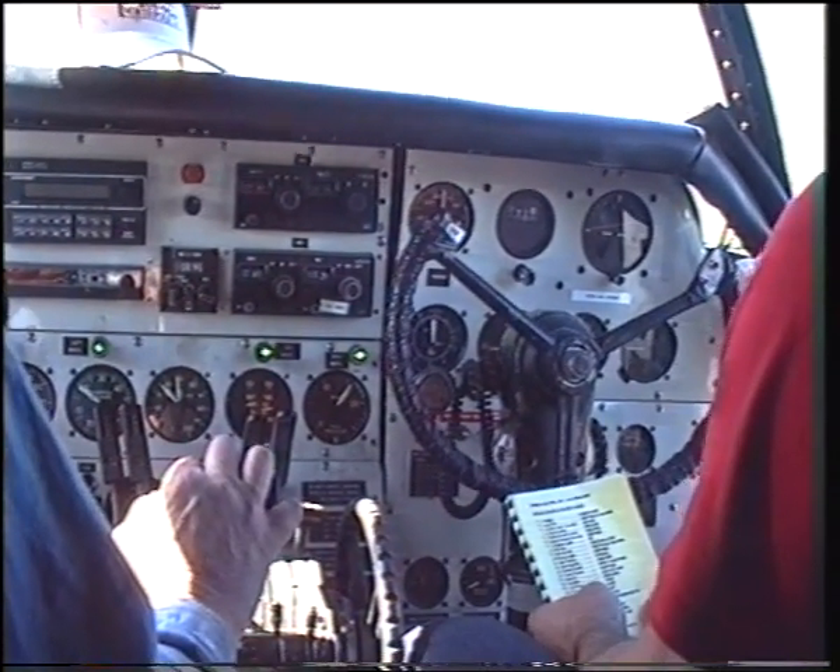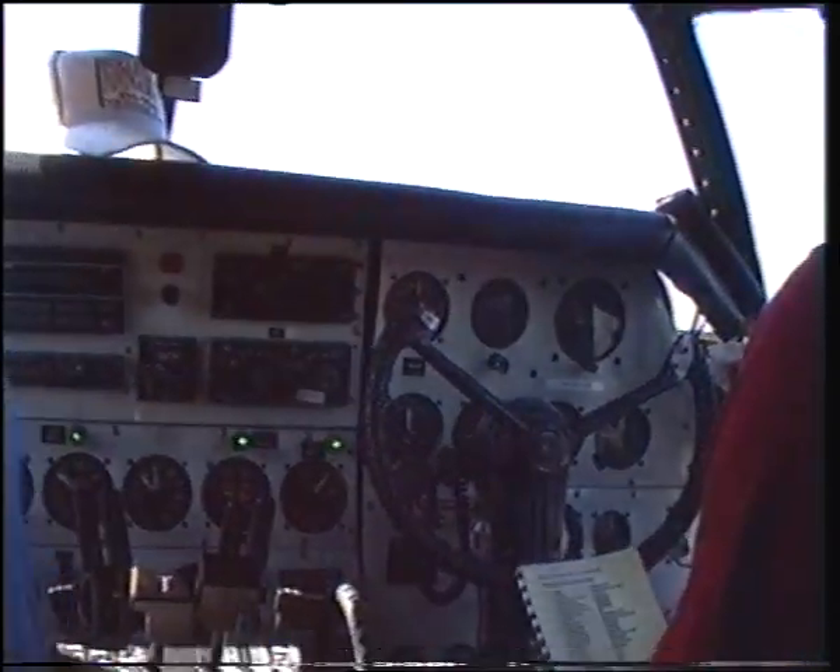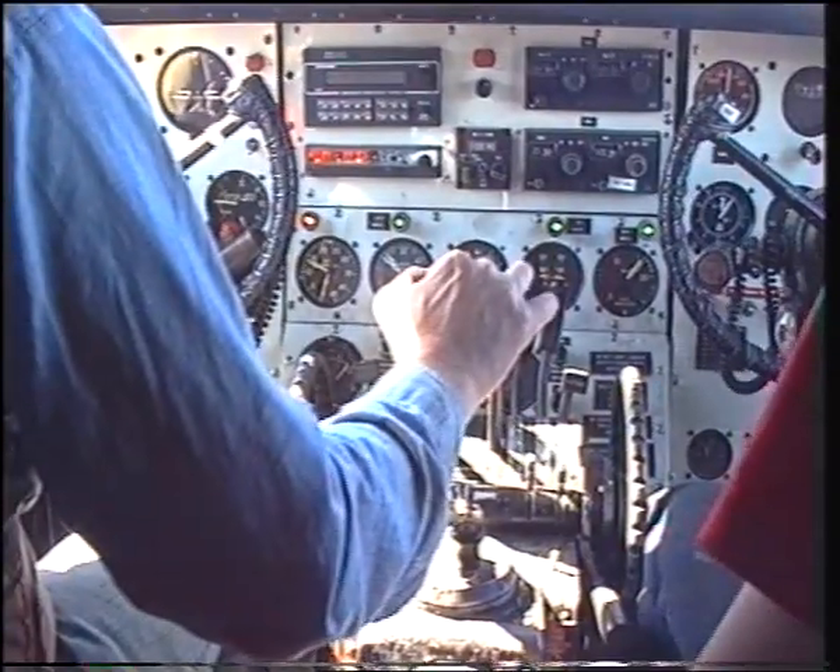Cross feeds off, clear of air. Marking brake, flaps. Emergency brake, emergency comm. Do you hear some beep?